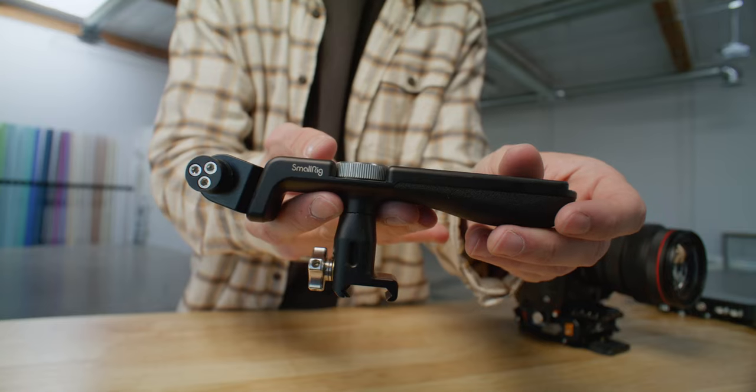The second thing to talk about is the top handle. I went with a NATO top handle from SmallRig instead of the Bright Tangerine one. The Bright Tangerine handle comes as part of a full kit, but it just doesn't fit comfortably in my hand for long periods of time. I know a lot of people love it, but it wasn't quite my jam. The SmallRig one is also only about 70 bucks, so it's a lot cheaper.